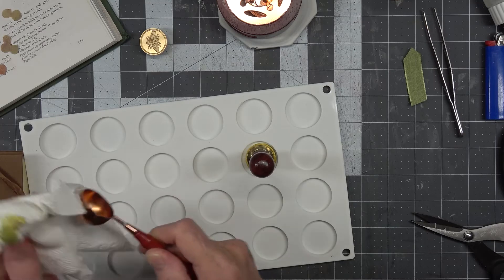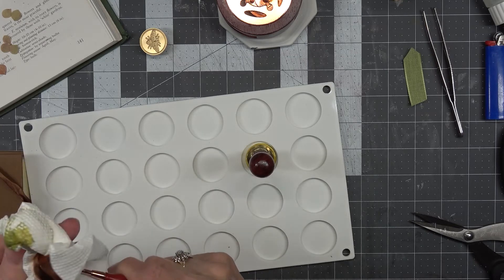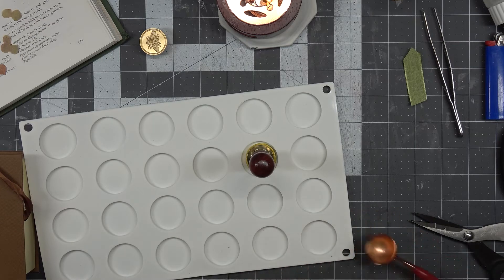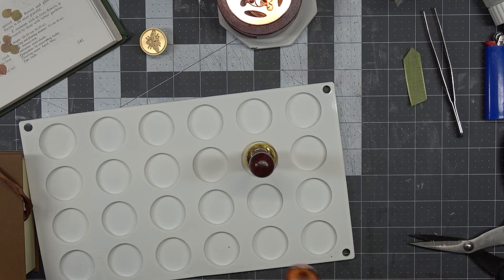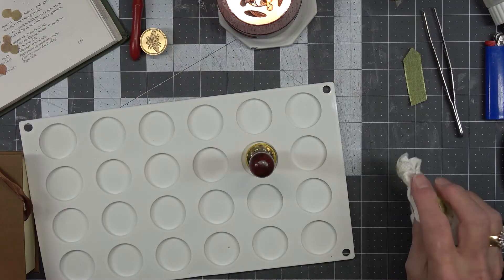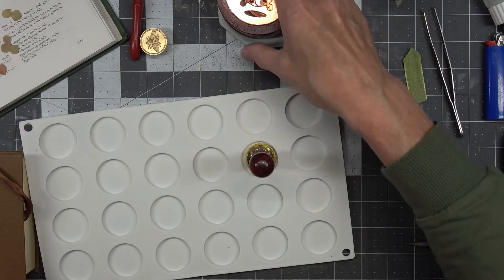I just bought mine on Amazon. You can go check out Shannon at Mixed Media Minnesota — she gets them from, I think it's Casper. I'm not sure, but I would love to go and purchase some there because they have so many wonderful ones.